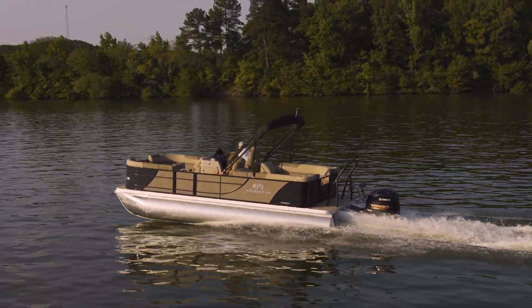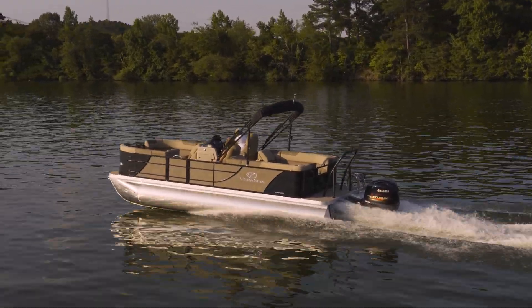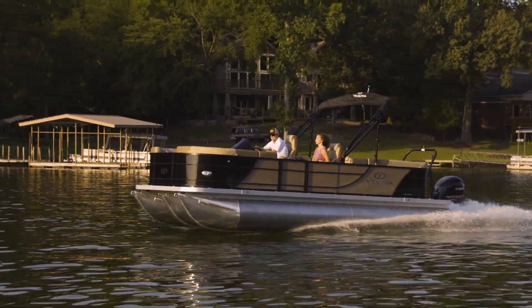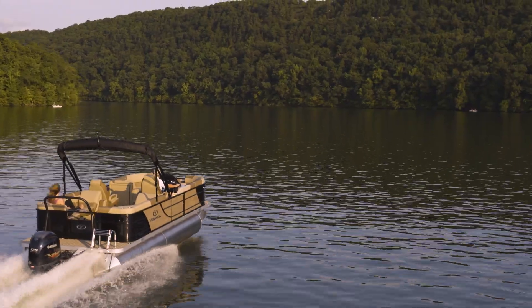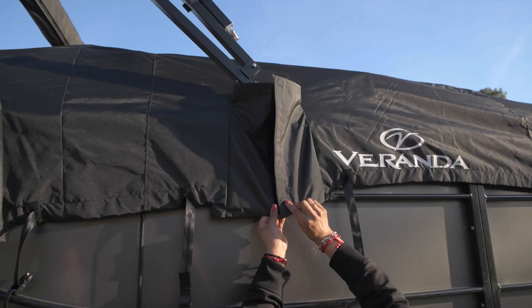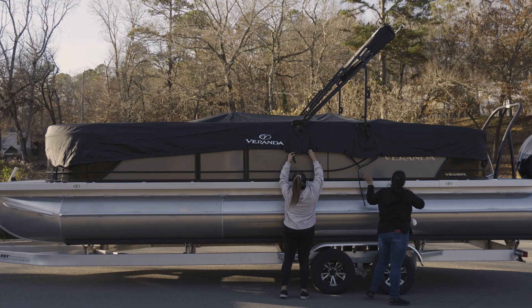It is truly an honor to have you as a Veranda Luxury Pontoons customer, and it is our intent to ensure you reap the utmost benefits from your investment. One of the easiest ways to protect your investment is our custom ratchet cover, designed to keep the interior clean and dry from exposure to the elements.